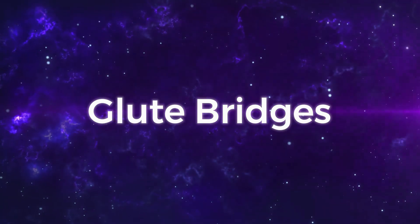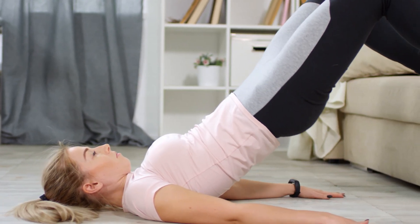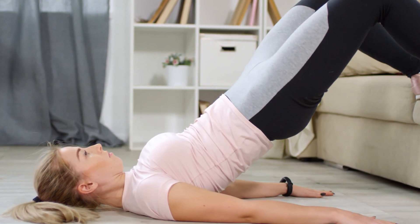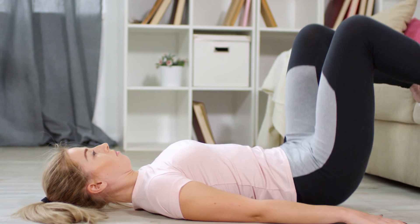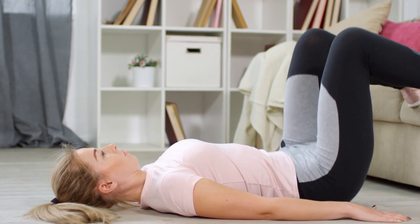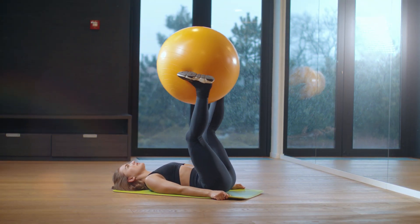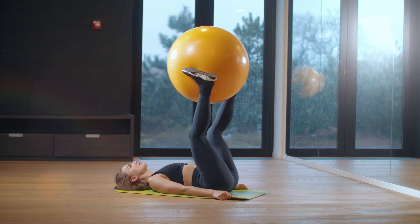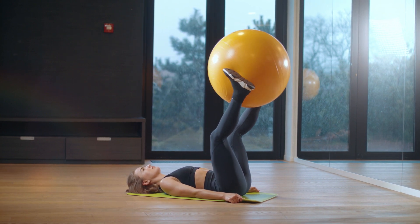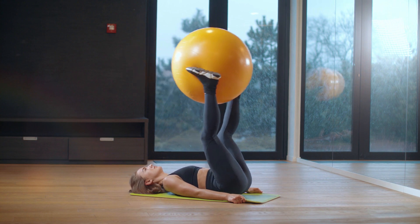One of the best lower body workouts for glutes is glute bridges. This exercise also targets the hips and core. These are pretty easy to do and can be done at home with no weights. Once you've got the form down and are up for an added challenge, you can add weights. If you have a BOSU ball handy, you can also do this and other exercises with that piece of equipment. Glute bridges are a great beginner exercise to try as part of your lower body workouts.